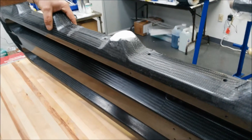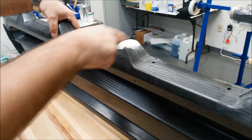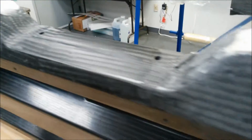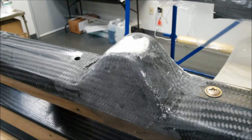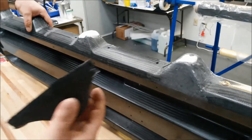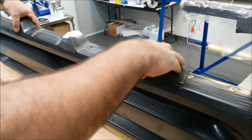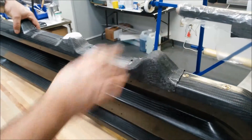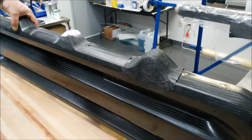This is a composite graphite stretcher that came in with damage in this area where the handrails broke out, and the damage went all the way back in here. What we do is fill it in with a filler, then make a composite doubler, bond it on, and re-drill the hole to build the strength back into it so we can actually re-use this instead of scrapping it.